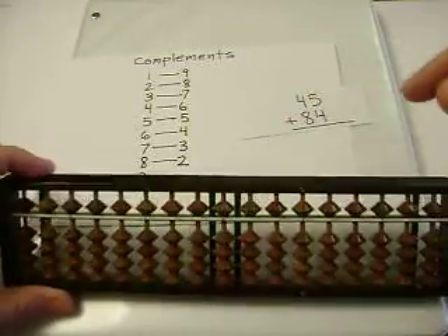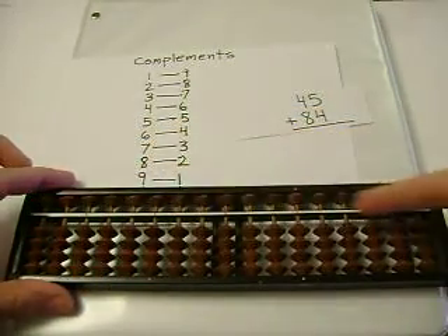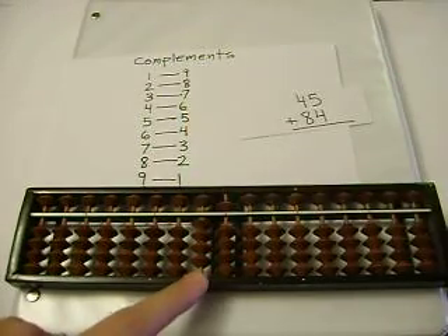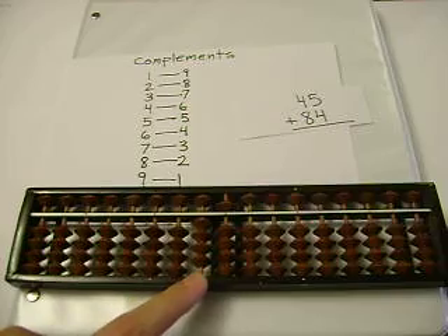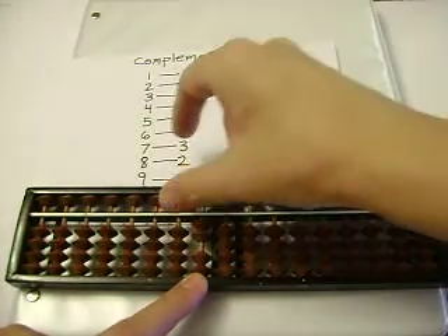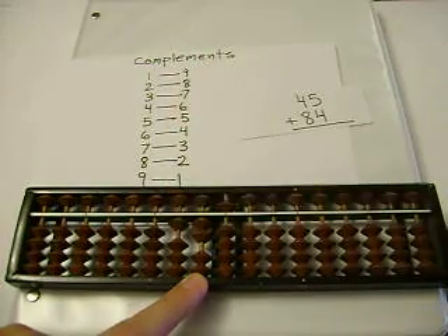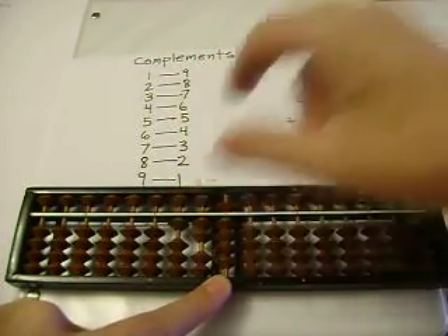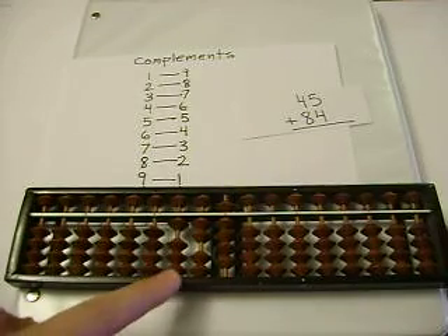Next, let's add 45 plus 84. 45. 4 plus 8 — I can't add 8, so I'll subtract 2, and carry. And 5 plus 4 is 9. So our sum is 129.